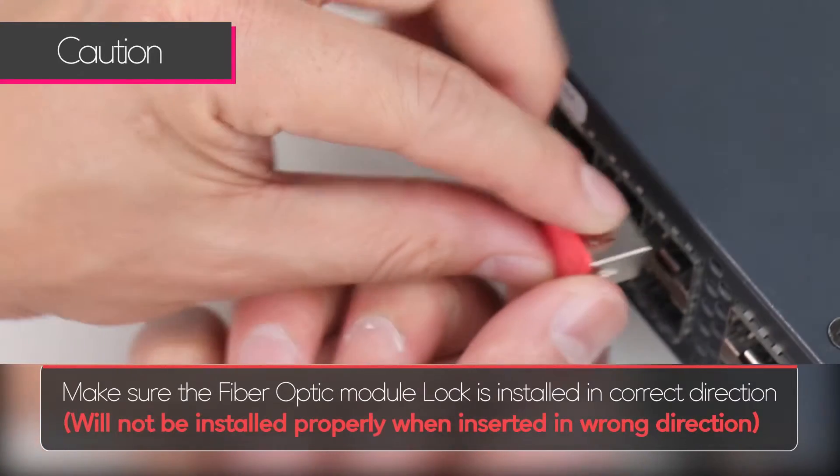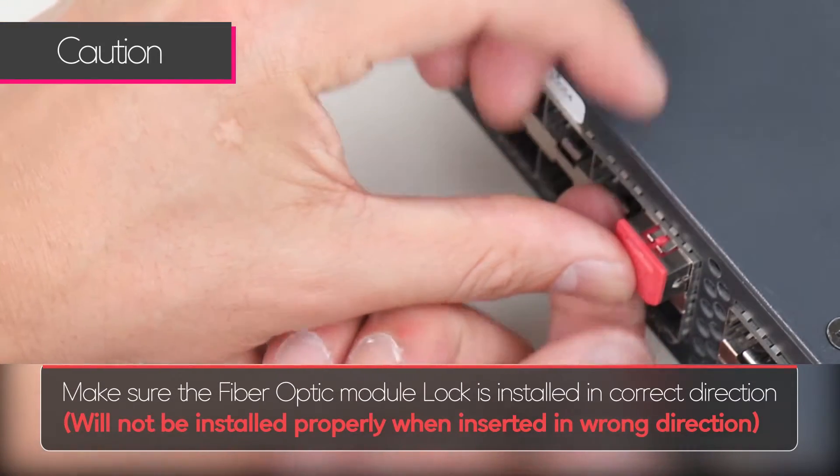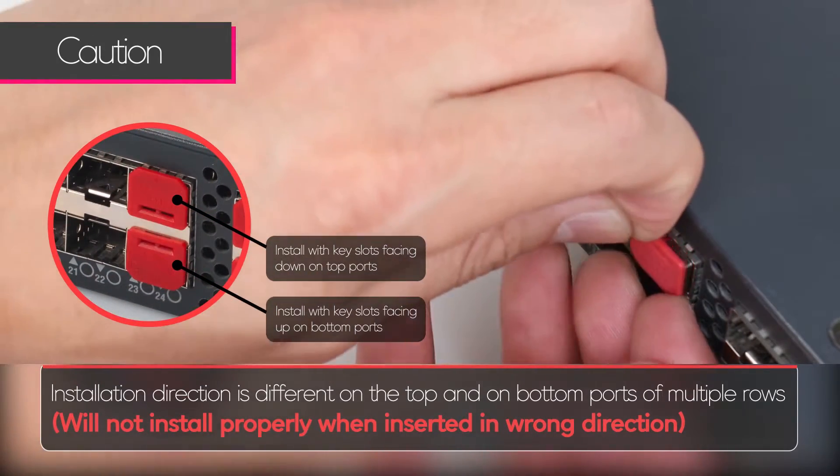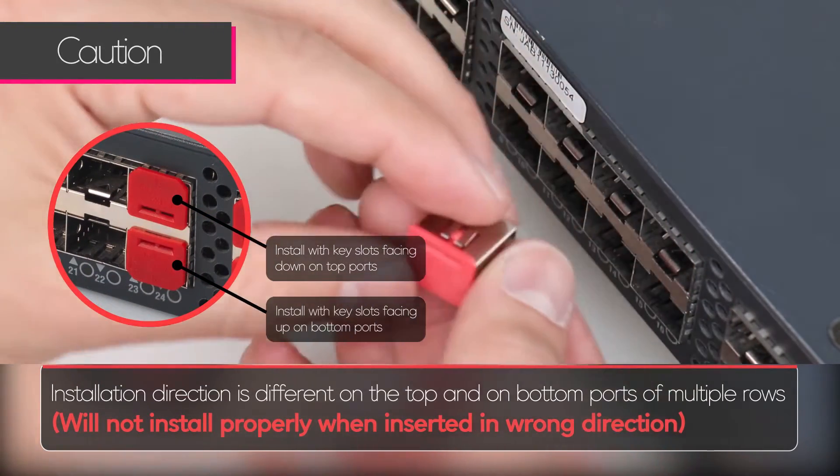Make sure the fiber optic module lock is installed in the correct direction. It will not be installed properly when inserted in the wrong direction. Installation direction is different on the top and bottom ports.